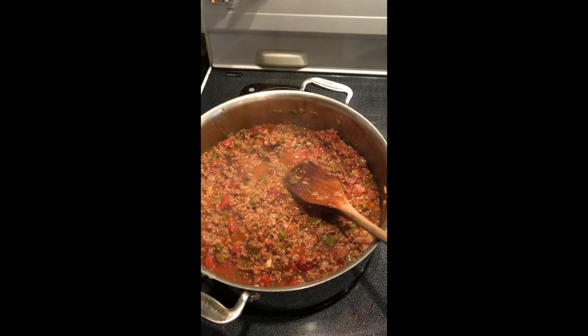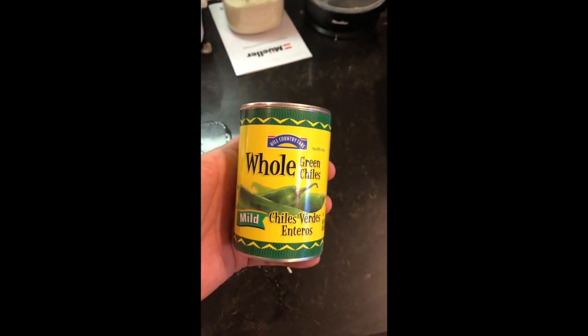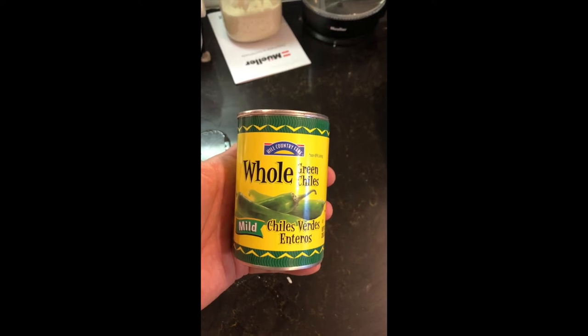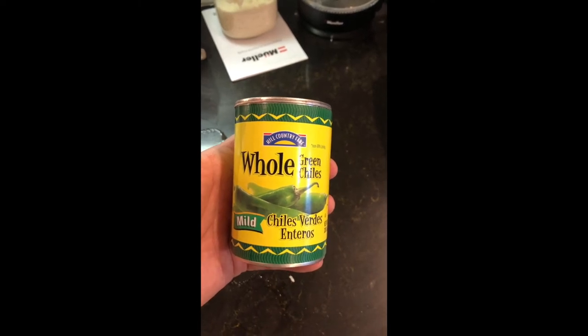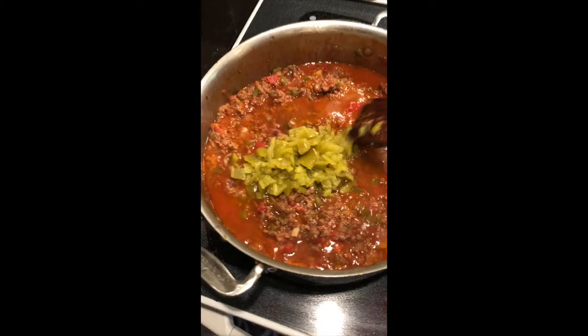You're also going to want to add some salt, pepper, garlic powder, and onion powder — all that's to your taste. I took a large can of whole green chilies, chopped those, and added them with the juice into the sloppy joes. This juice and the green chilies really give it a nice flavor.